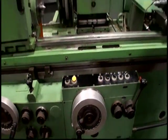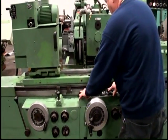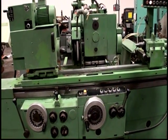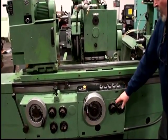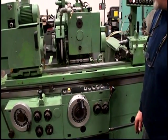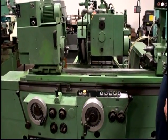We have automatic spark out and retraction — let me show you that one more time. Press the black button, slide moves in, infeed starts. You can adjust the infeed amount or speed here. This dial sets where the fine feed starts and the coarse feed stops. Now we're at zero and we retract.